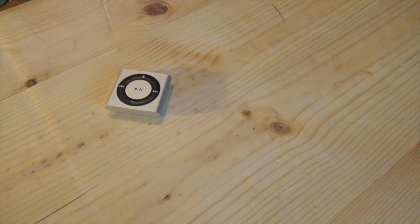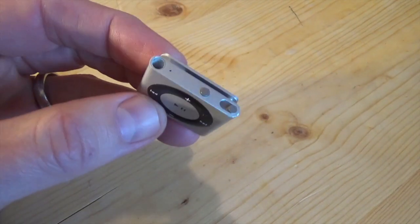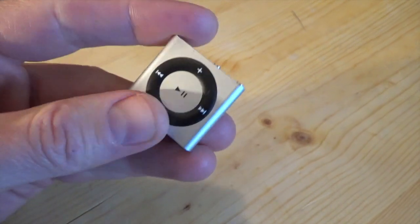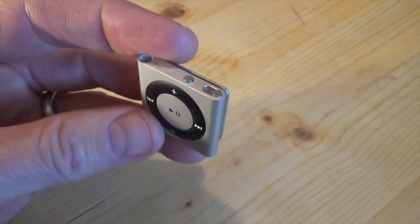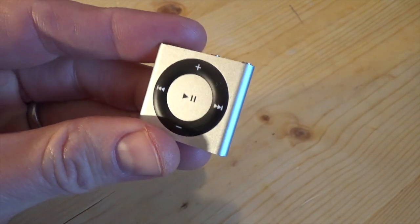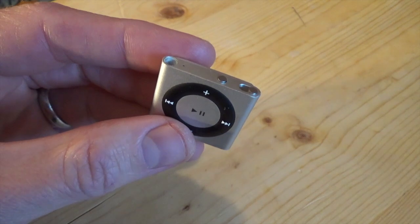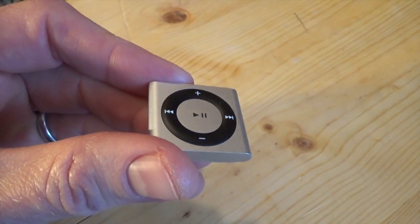I am one of those folks that still actually uses an iPod Shuffle. There are reasons for that. First of all, I like the design. As an ultra runner, I like the weight, and I like the resilience of this device. I've broken a lot of other MP3 players, and so far this has been the sturdiest device I've ever used.